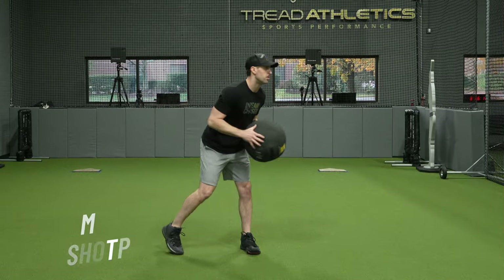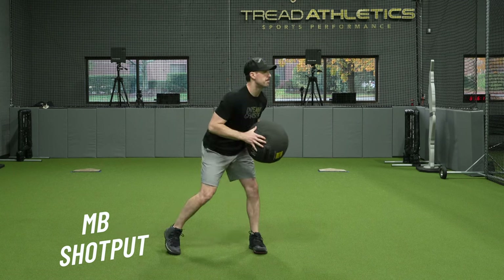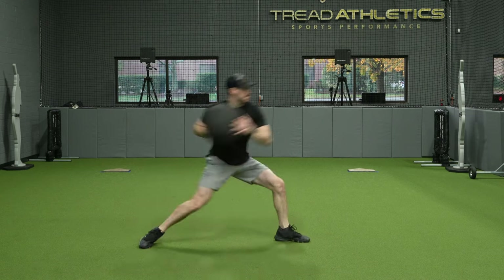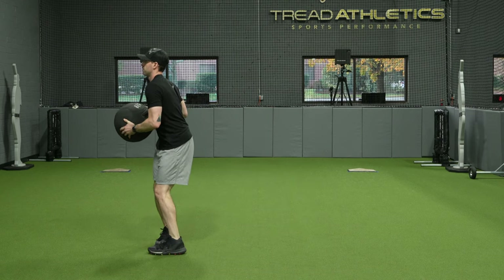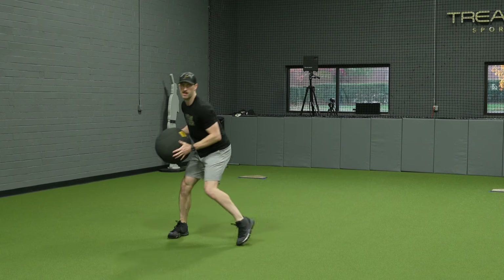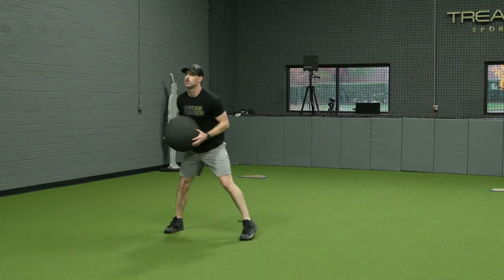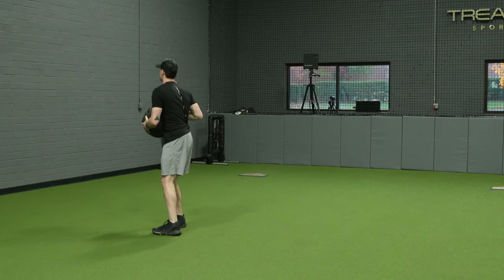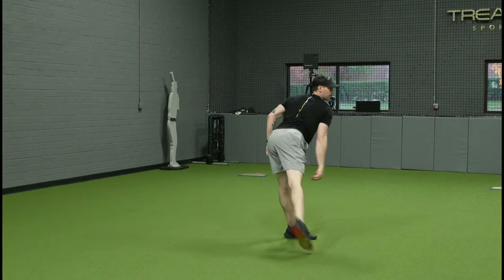Moving into something a little bit lighter so I can start moving a little bit faster, I'm using a med ball showing a couple different variations. Again really emphasizing the rotational aspect — trying to turn fast as I get back to my loaded position, really focused on rotating fast and pushing the ball with some velocity.